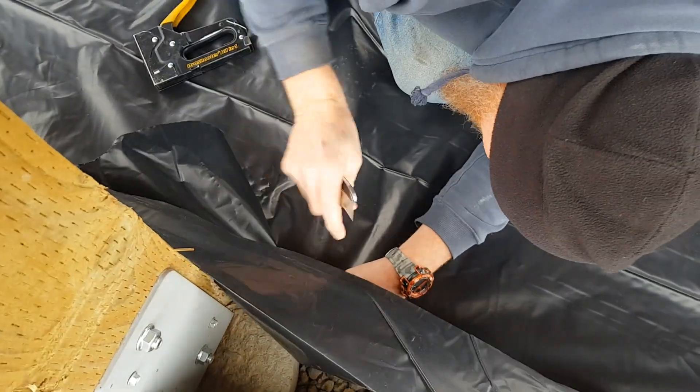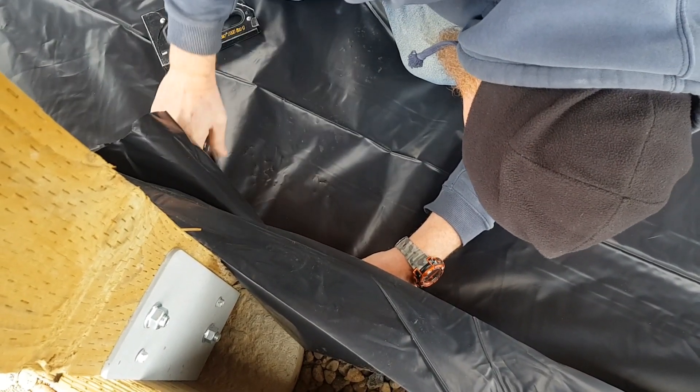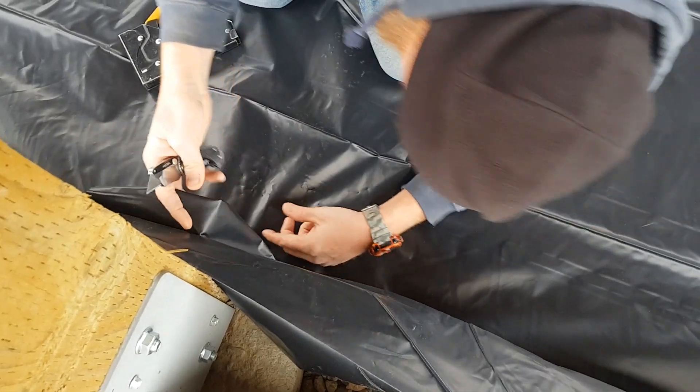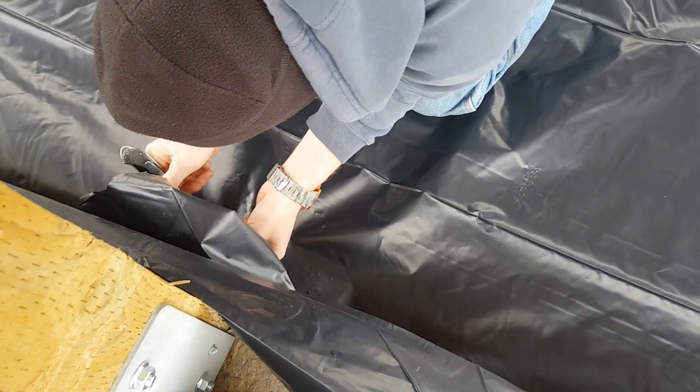Sean is cutting the black poly to go around the actual post and the concrete cylinder that we put into the ground, just to make it flow a little easier and lay a little better.